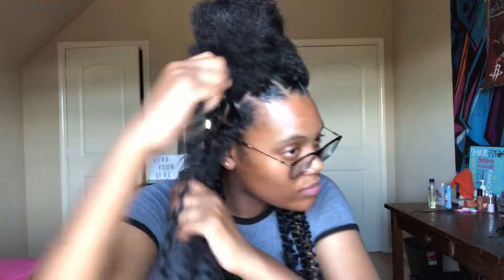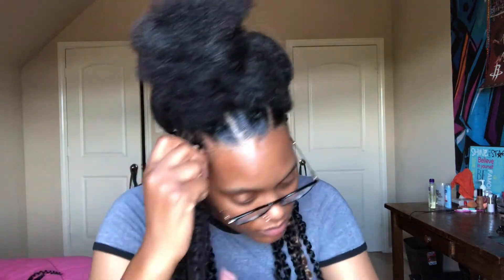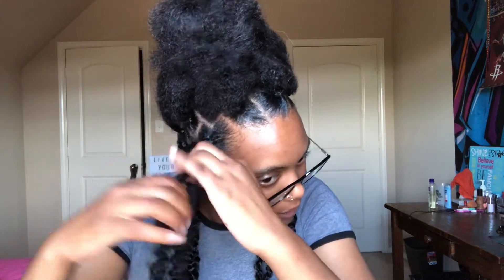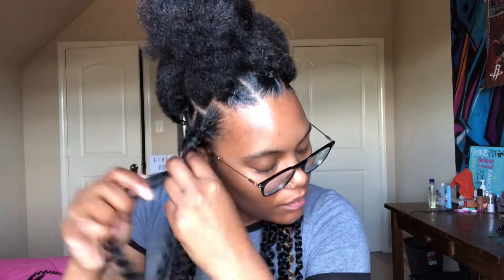Okay, so right here you're going to want to take one piece of hair and wrap it around the rubber band so you can hide the rubber band piece. And then you're going to split the hair again and just basically do your little twisty thing, your twisty method, all the way down to the end of the hair. And it's literally simple like that — it's so easy, but it just takes a long time.